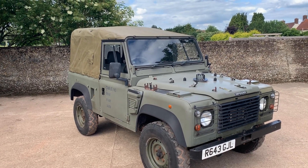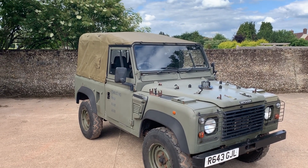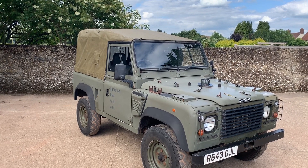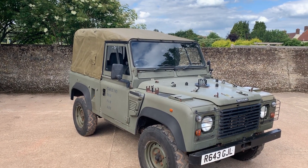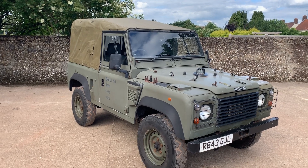Finished as always in military IRR drab. Some have had a color change since they left the military, but the military ones do tend to be this color, and this one's still got the chalk numbers on the doors, which is quite unusual.